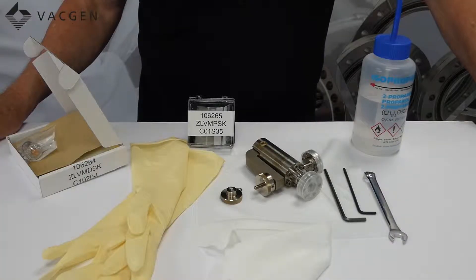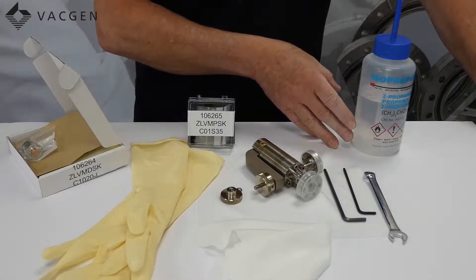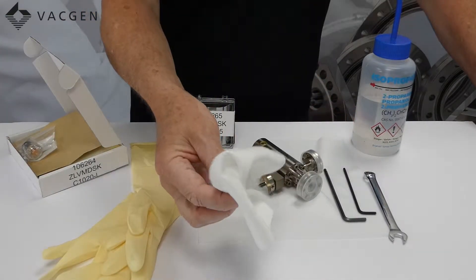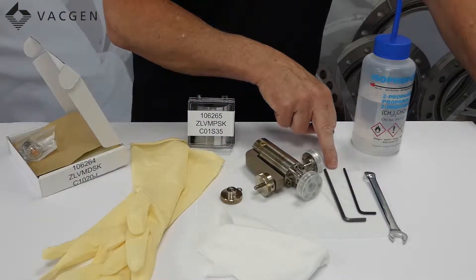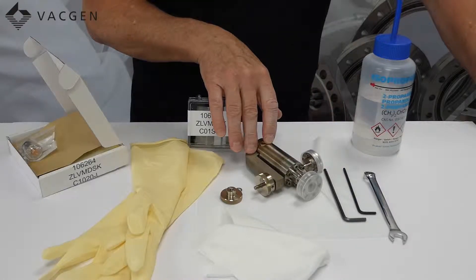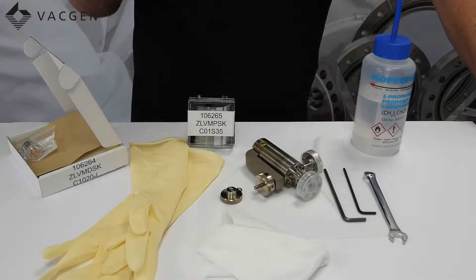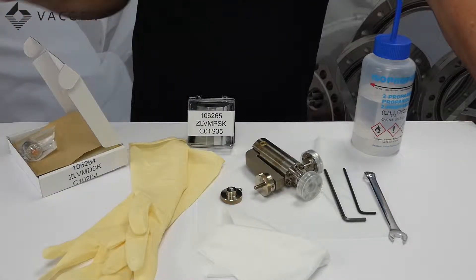On the table we have what is required to do the job. You are going to need some alcohol or isopropanol, you need some lint-free cloth, an M10 spanner, two Allen keys — a 3 and 4 — a very sad looking valve, some gloves, and there are two kits here which I will explain more about.